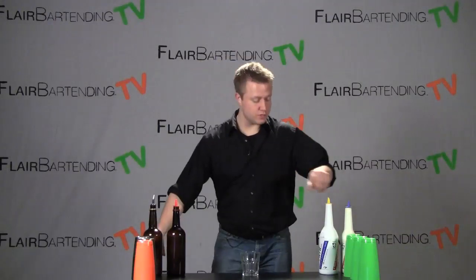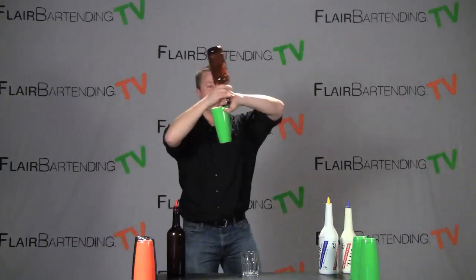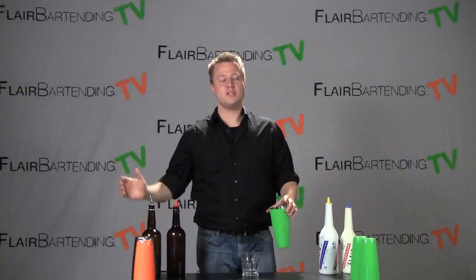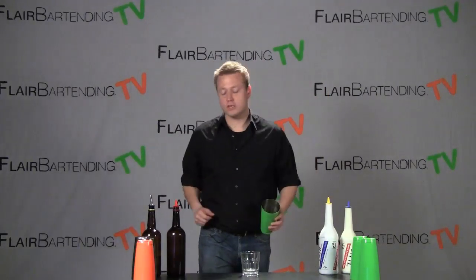Alright, the move that we're going to learn today looks just like this. There you have it. I know it is one more addition to the change grip around the head — a little new sequence, a little new finish that we've been doing. But this is getting a little more fun and actually building, going straight into actually building the drink.